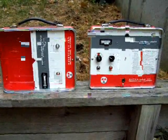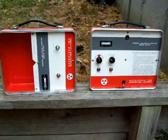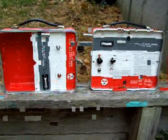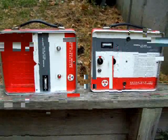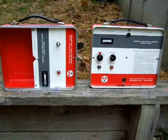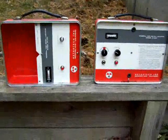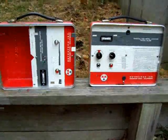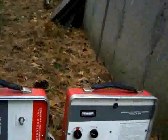A lot of people use these to find veins of metals underground, whether it be gold, silver, copper, or iron. But it can also be used as a cable locator if you know the source of your cable.